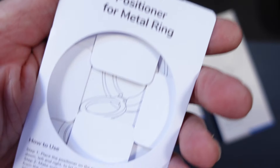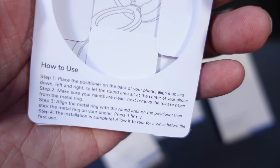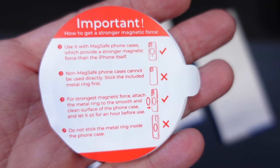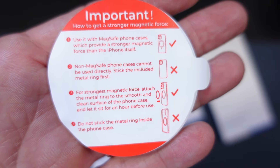What you're looking at here are all of the accessories so that if you have a phone or a case that doesn't support MagSafe, you can still use this. You would use the positioner to align it on the back of your phone or case, then put those sticky rings on the back, which serve as mounting points. You can use that even if you have MagSafe for extra strength.